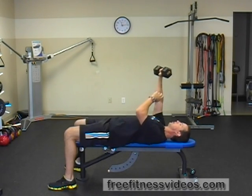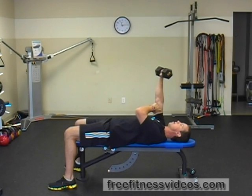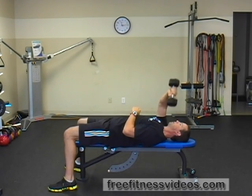You're going to slowly lower the dumbbell towards the opposite shoulder. I'm holding the dumbbell in my right arm. I'm going to unlock my right elbow and drop the dumbbell head down towards my left shoulder, and then extend my elbow.